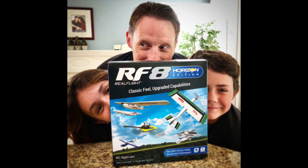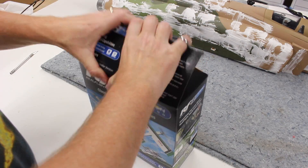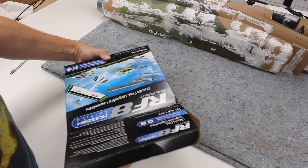Hey guys, Chris here, the RC Geek. Welcome back. I've got my little geek here, and we're talking about RealFlight 8 Horizon Hobby Edition, which comes with some additional Horizon Hobby airplanes with some additional features — things like SAFE technology and stuff like that.